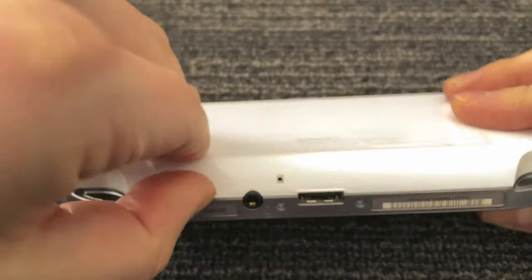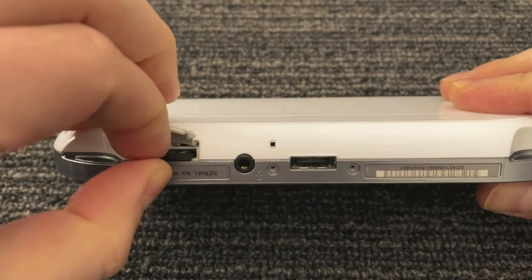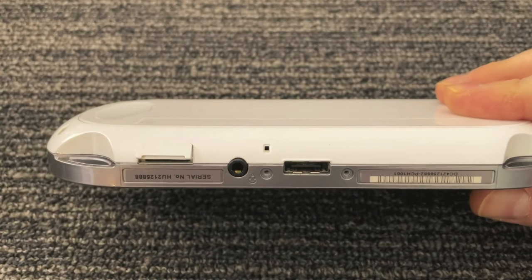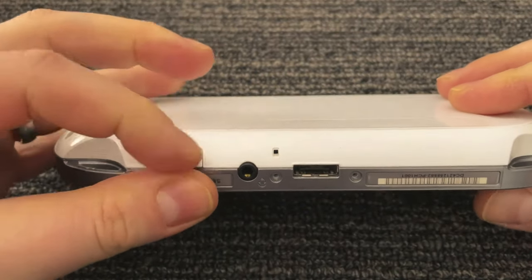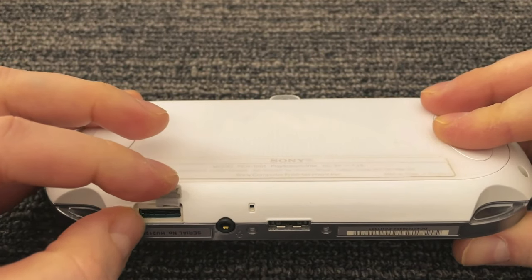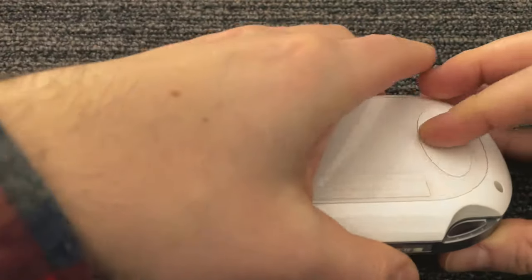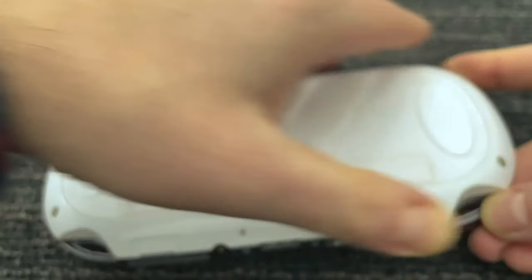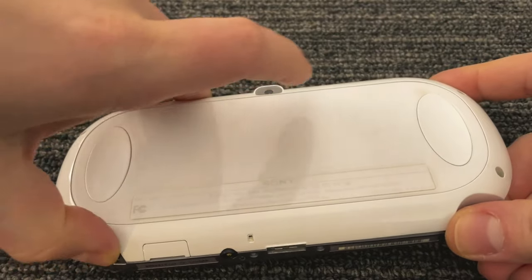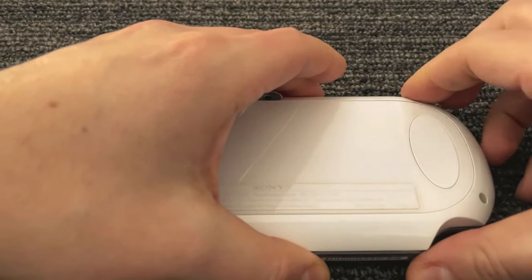Before you try to pry the thing open, take a look in the memory card slot. You should see a memory card in there and it kind of hangs over the edge of the plastic, so you want to make sure you take that out. Otherwise when you try to pry it open, you'll definitely break something inside. You can kind of see that plastic overhang there. So now you should be able to pry it open.